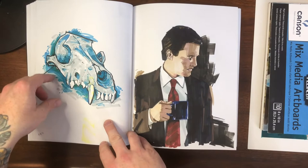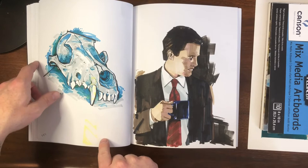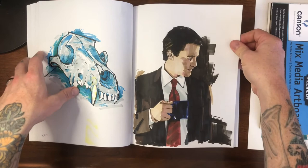Speaking of practice, this is some weird color-bombed coyote skull — I use it for reference from time to time. And of course Kyle MacLachlan as Agent Dale Cooper from Twin Peaks, with his damn fine cup of coffee.